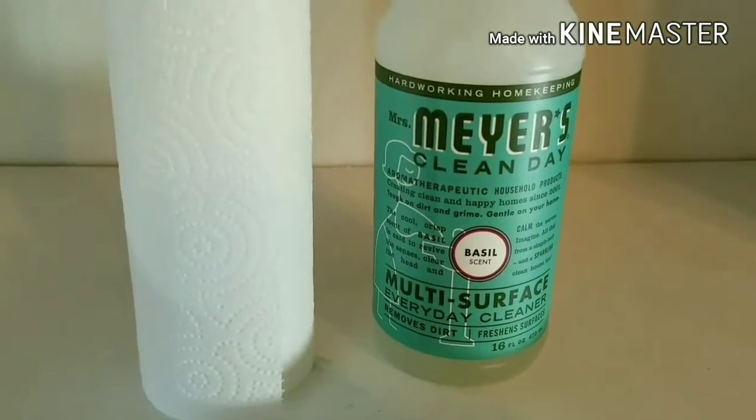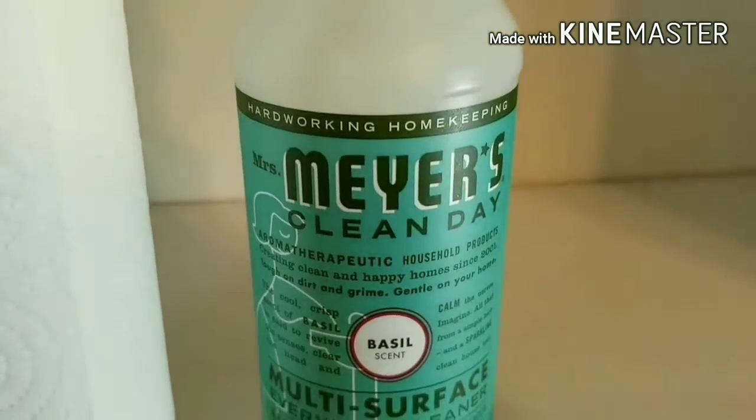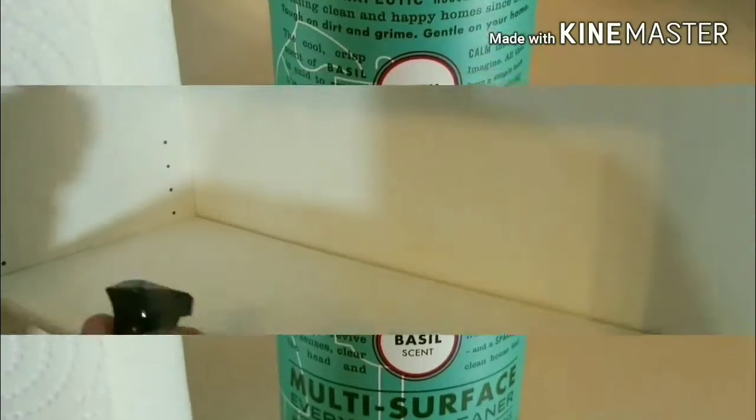To clean the shelves, I am going to be using the Mrs. Meyers Multi-Surface Cleaning Spray in the Basil Scent. I had mentioned this product in one of my previous videos and you guys know how much I love it. It is so easy to use and it picks up the dust right away.